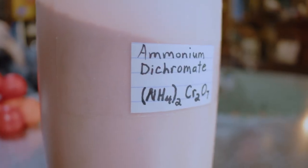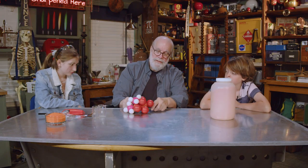That's ammonium dichromate. I made a model of it. So ammonium — NH4 — and there's two of them. That's the chromate, two Cr. See those two orange things in there?